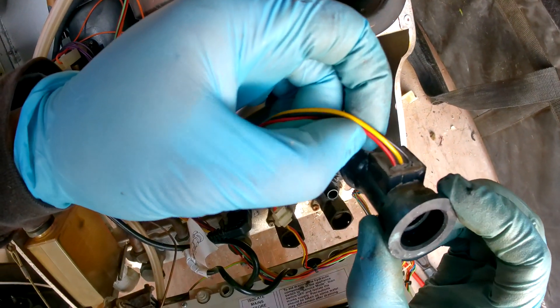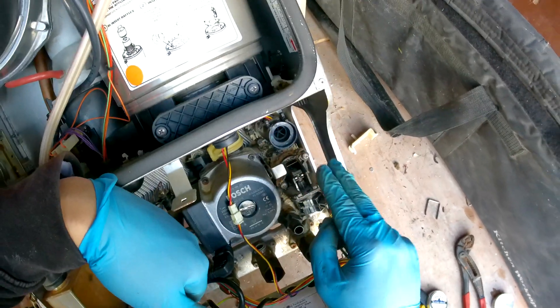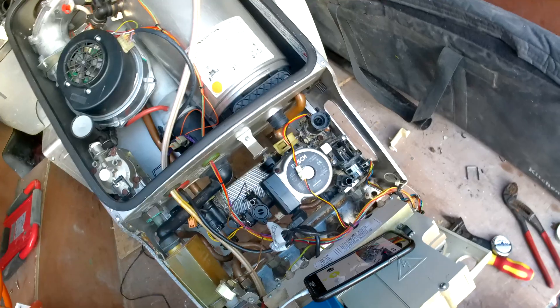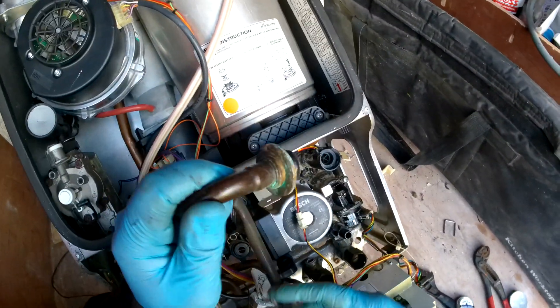So you've got red, yellow, and then black on the right. Slide that in and you'll know when it's in — it'll do a little pop — so just wiggle it in until you hear it. There you go, that's pushed in. Then get your cold water pipe, put some grease on the seal, and slide it back through the slot.